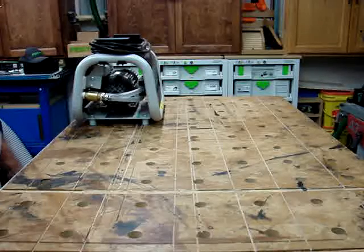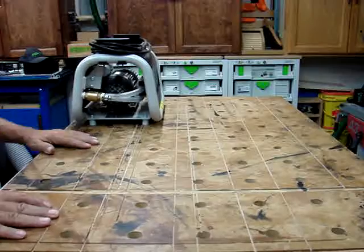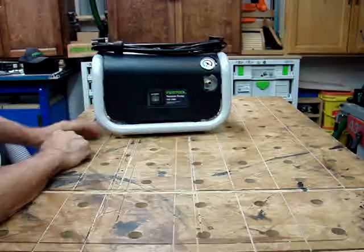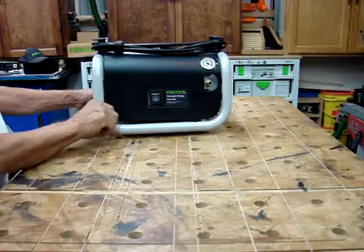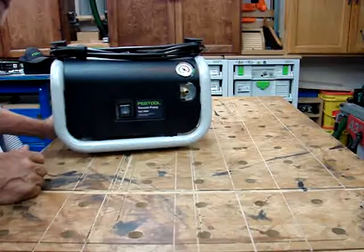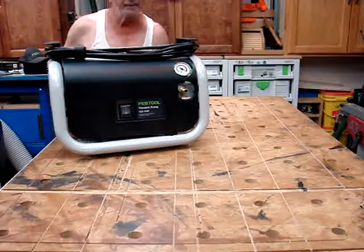Good afternoon. This is a video about my MFT-3, my Festool vacuum pump VacSys, and how to use it on my MFT. There's also an accessory to cover.